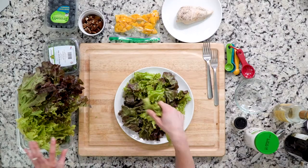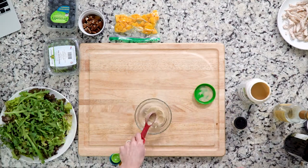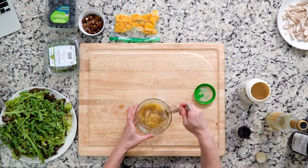While the chicken breast is cooking, place some arugula and lettuce on a plate, then set it aside. Whisk together the tahini, water, white wine vinegar, ginger powder, and olive oil. Place that aside as well.